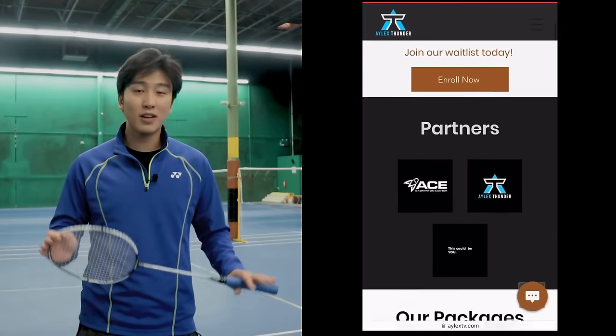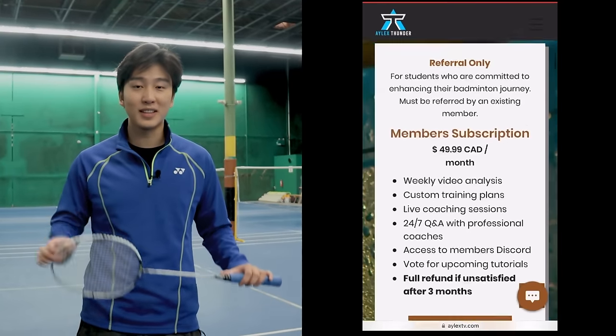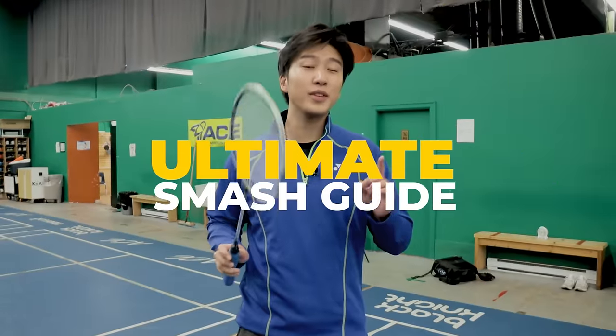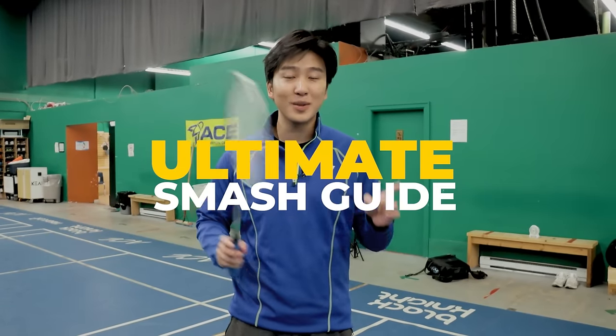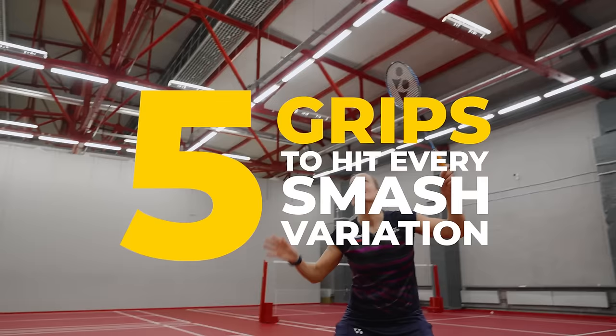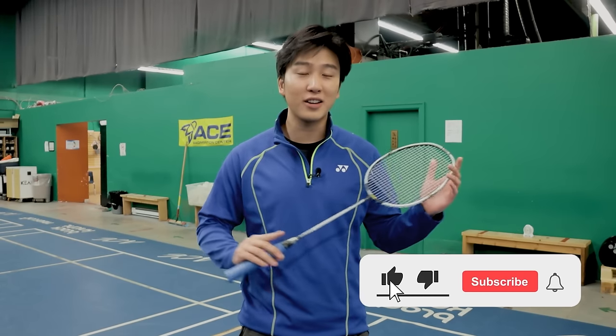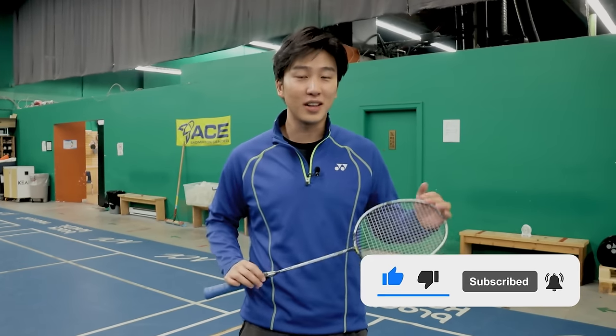Join our free Badman Academy with private online coaches and custom training plans, link down below. Welcome to the Ultimate Smash Guide, the series where we teach you everything you need to know about mastering your smash. Today we'll be teaching you the five grips that you need to know to hit every smash variation. Show some support with a like, comment, and subscribe, and we'll see you at the end of the video.